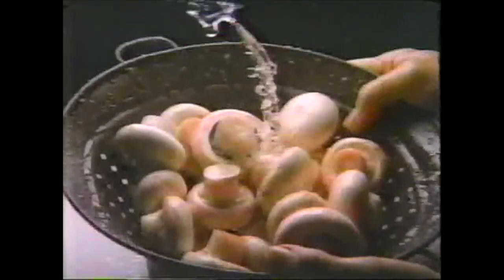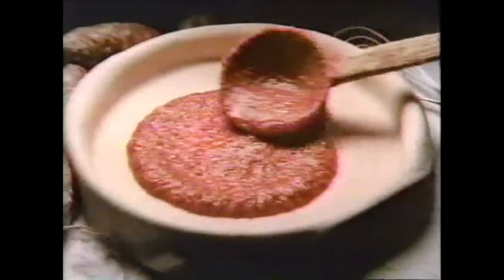In Italy, they discovered long ago that to make the perfect Italian pie, you must start with the perfect recipe. Italian sausage, pepperoni, cheddar and mozzarella cheeses. As they bake, the meats and cheeses blend to create a taste unlike any you've experienced.